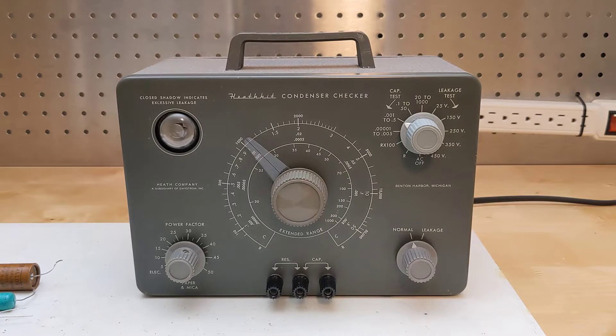The C3 was the third model of capacitor checker offered by Heathkit, following the C1 and C2 which were similar. It was offered from 1952 to 1962 at a typical US cost of $19.50. There were minor differences between the three models, but they provided essentially the same features.